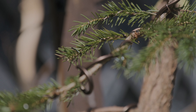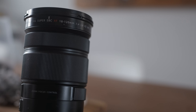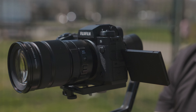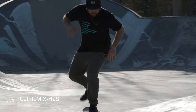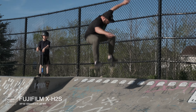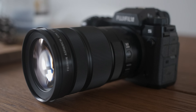This lens features an f4 constant aperture with a focal length of 27-183mm in 35mm equivalency. The internal zooming mechanism makes this the perfect choice for use on gimbals, as the center of gravity does not shift when changing focal length. The lens incorporates a silent motor to minimize noise while zooming. It is weather resistant like most new XF lenses and has a special coating at the front and back of the lens to protect it from the elements.